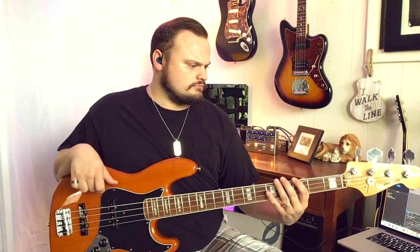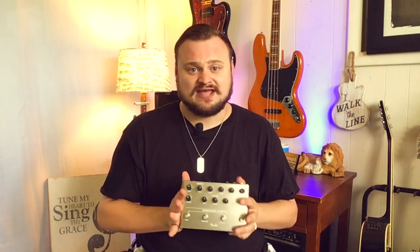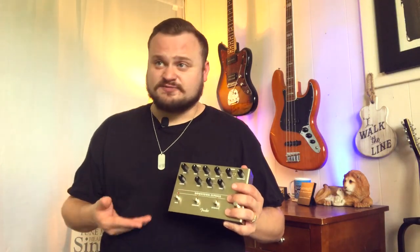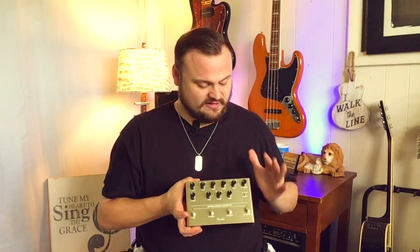It's Rumblin' Man coming to you today from Florida. Thank you so much for tuning in to my channel today. We are checking out the new for 2019 Fender Downtown Express bass guitar preamp, DI, and multi-effects pedal. This is an incredible unit — what they've done is very smart and very revolutionary.